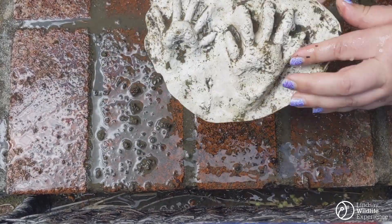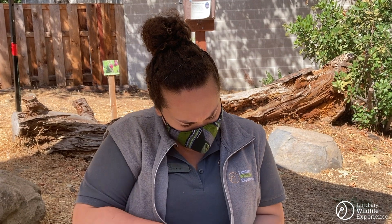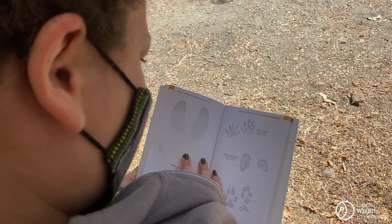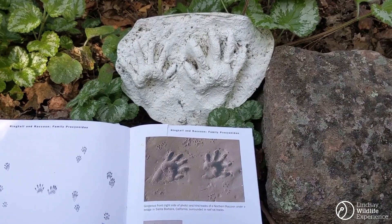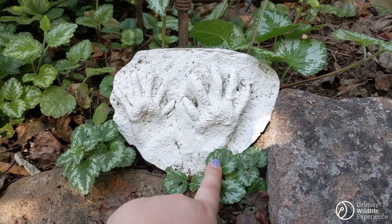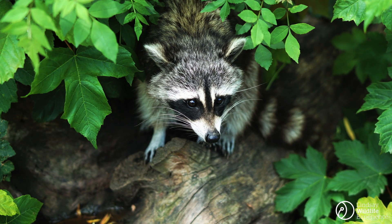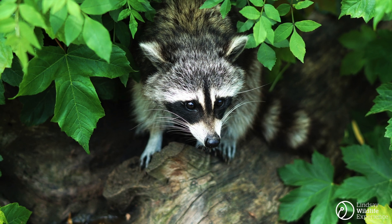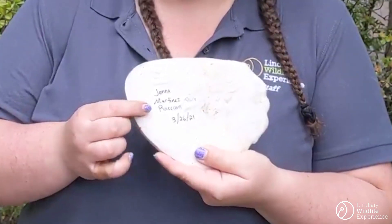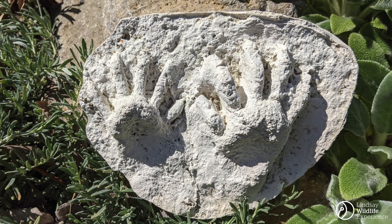That looks pretty good! If you didn't try to identify your tracks in the field, now is a good time to do so. I have a bit of an advantage because I've seen tracks like this before, but as I flip through my guidebook for reference, I've found a pretty good match. Just like the picture in my guidebook, my cast footprints have long slender toes with connected toe pads, a longer triangular back foot, and a shorter front foot. Based on my comparison and the location the tracks came from, I believe these are the footprints of a raccoon. I've labeled the back of my cast with the date and location and the type of animal I think it is. Now it's ready to be displayed in your home as a reminder of your adventure and of the amazing animals we live alongside.